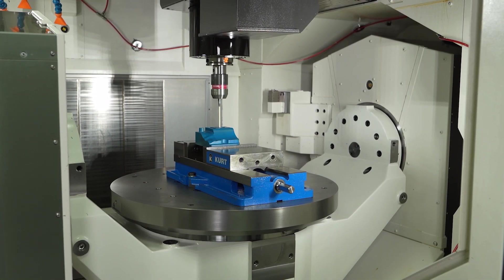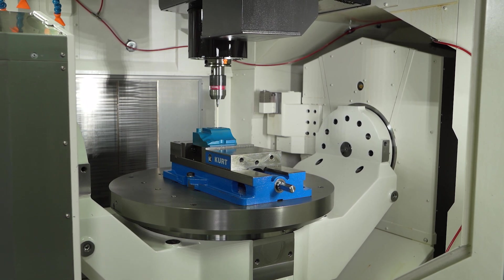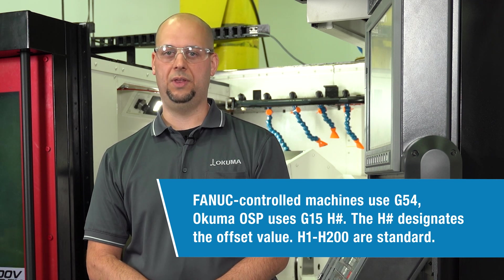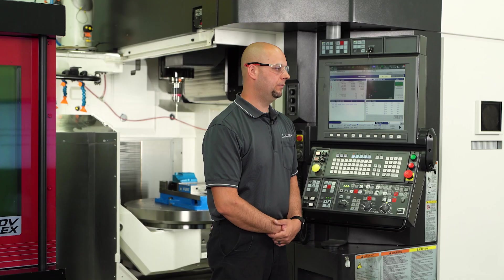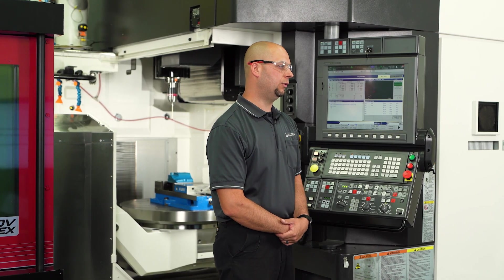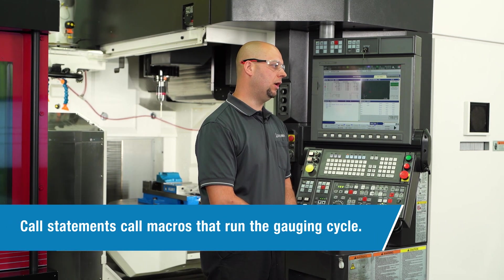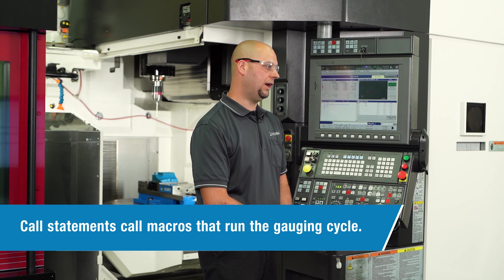I'm going to show you how to set work offsets. If you're used to FANUC control machines, you're used to seeing G54, G55, G56. On Okuma OSP control, we use G15 along with an H — H1 all the way to H200. In order to use our gauging cycles, we use what's called a call statement. The call statement pulls up the macro that runs the gauging cycle. It's similar to a G65 in a FANUC control.